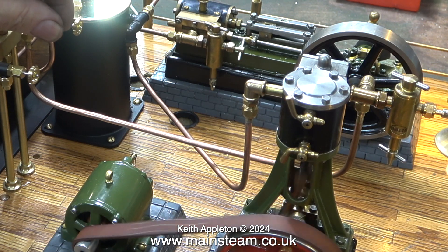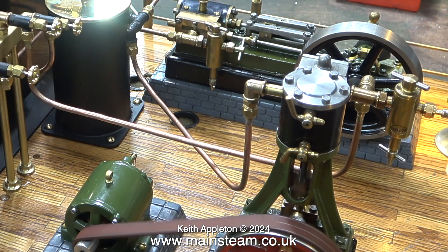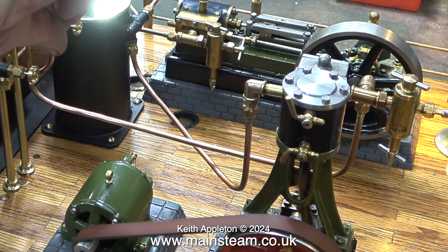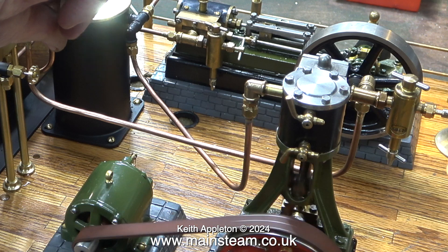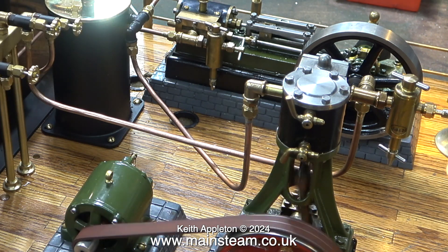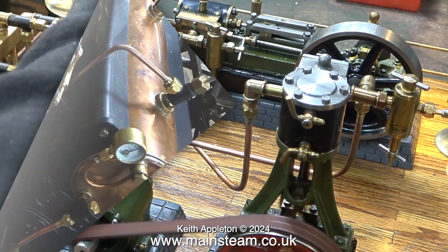The knocking sound you can hear is caused by the piston hitting the water at each end of the stroke. These are very small engines, so the drain cocks are not essential. The knocking soon stops and the engine runs smoothly. That is it for the narrative until the end — enjoy the run.